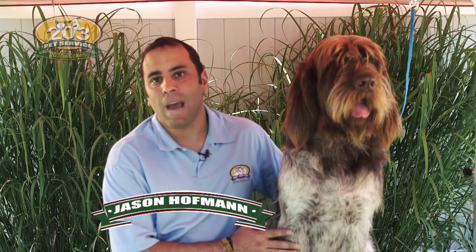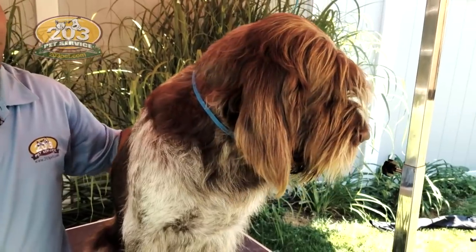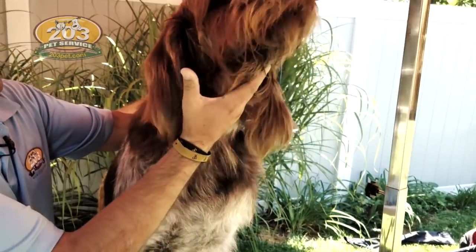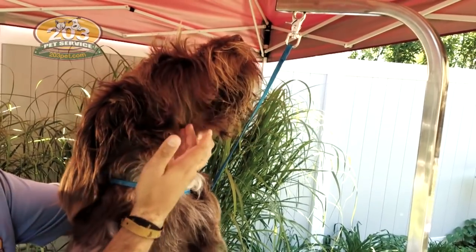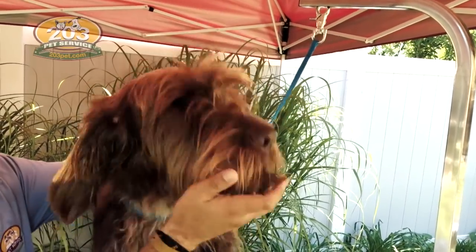Hi, my name is Jason Hoffman, owner of 203 Pet Service, and this is my dog Max. In my last video, grooming a Spinoni, I got a lot of questions from people about how do you groom your Spinoni's head, face, eyes, and beard. So today, we're going to focus on that.